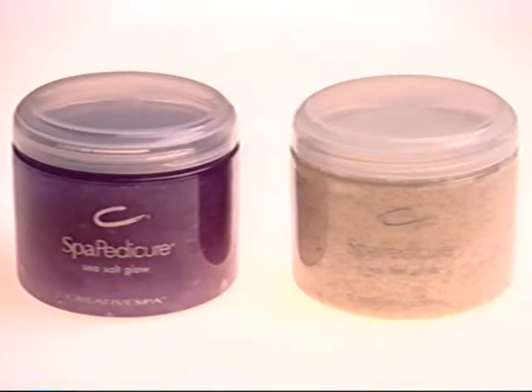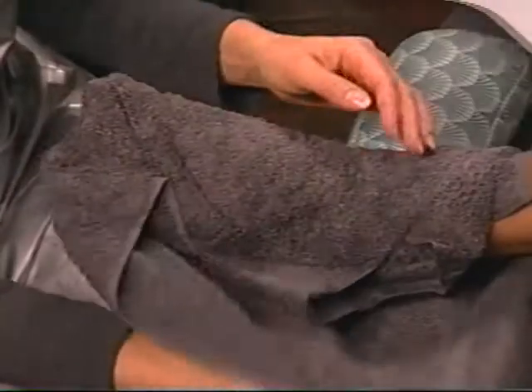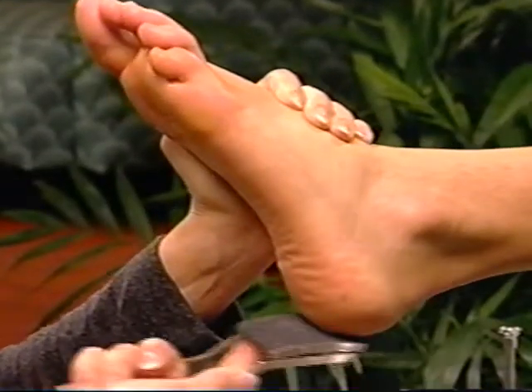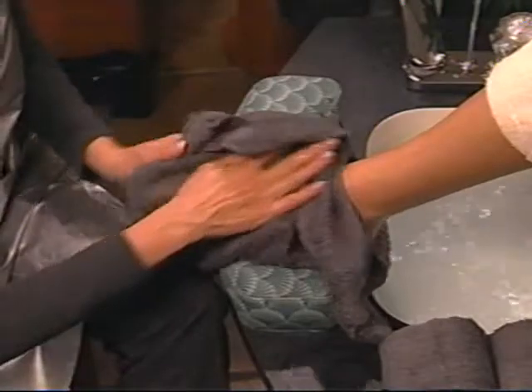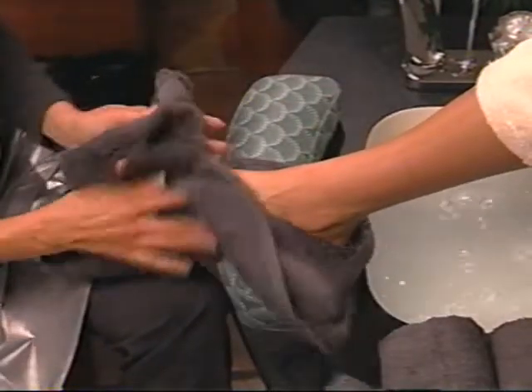Unwrap the foot and run the callus smoother over callus areas in circular motions to reduce and smooth. Rinse the foot completely and towel dry. Repeat this process on the second foot.